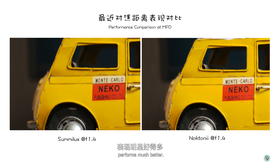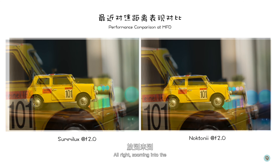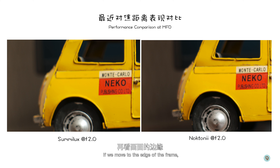Let's move on to the performance at minimum focus distance for these three lenses. Looking at these two pictures, even without zooming in we can really appreciate the beautiful bokeh balls in the Summilux. The center sharpness of these two lenses is pretty much the same as we've seen before. Moving to the edge of the frame, the Voidlander clearly performs much better — especially if you look at the rear wheel of this yellow car, the details are much more apparent on the right-hand side picture.